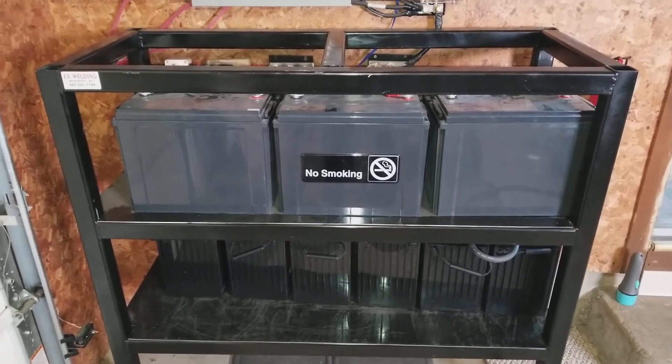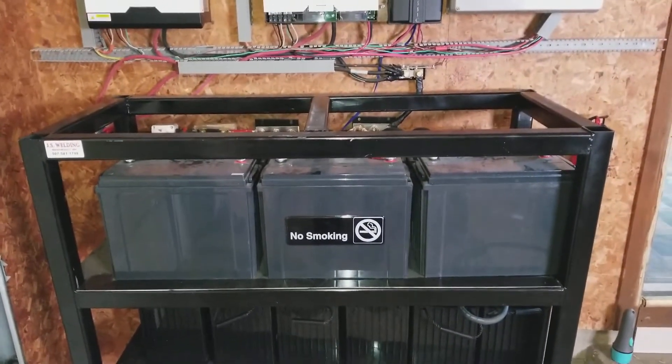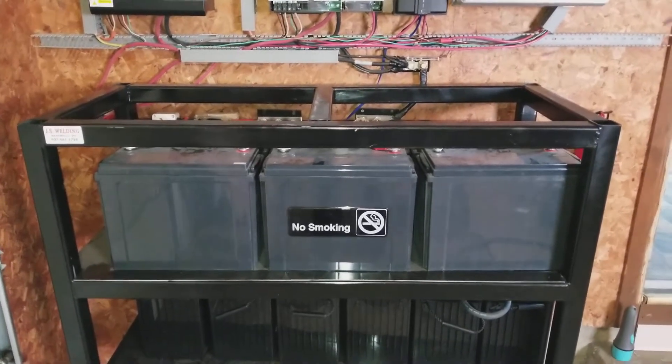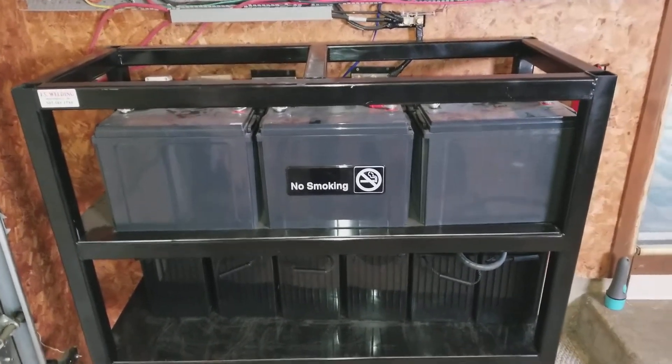All right, this is part two. Here is the tearing down of the system. The batteries — you guys can see all the wires that have been exposed. The system is going to be down, and we have plenty of sun outside right now. Snow is melting.